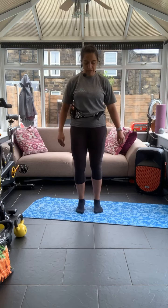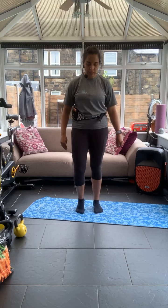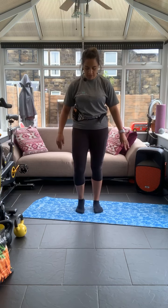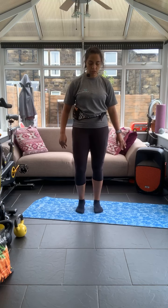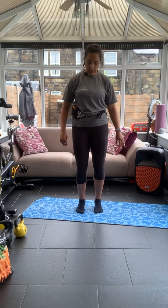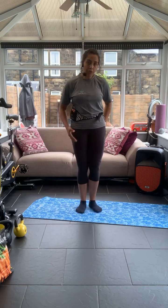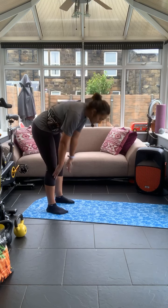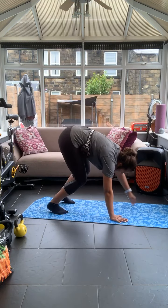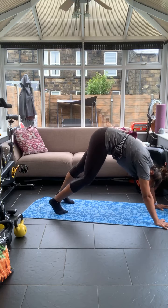Let's pedal the heels again — pedalling the heels, keeping the feet under the hips. We've done a lot of work around the hips already. We're going to keep it there. Now we're going to come down to the floor into a calf stretch — walk your hands down into a calf stretch and all we're going to do is pedal the heels.